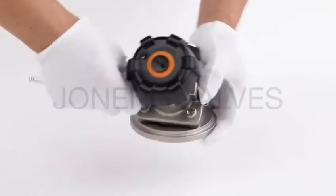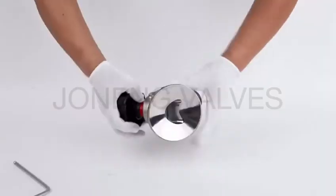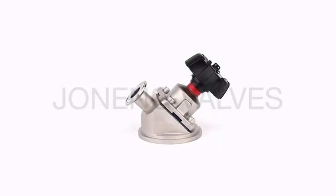The highlights are the body curve, which can make the flow smooth, no leaking, and control the flow rate precisely. This valve is widely used for the pharmaceutical industry.